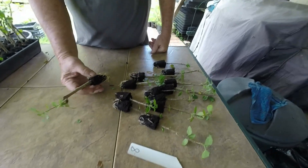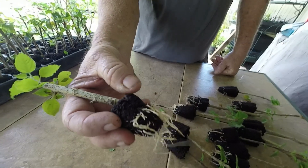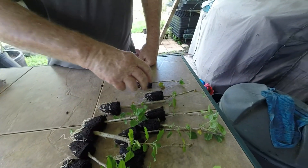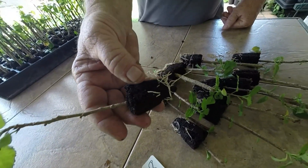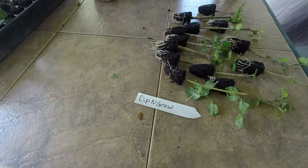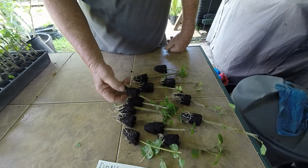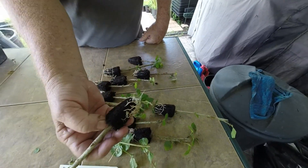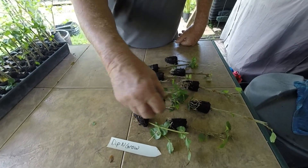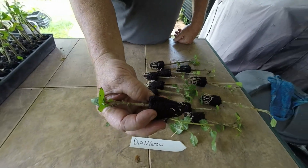Now we're in row number eight with the eighth strength of Hormex. You can see here that these roots are strong and healthy — they are really ready to go. There are a few that are just kind of not doing too good, but there are roots there. On this bunch of cuttings using Dip and Grow, they are in pretty good shape and have a lot of roots. I'll accept this one — I don't understand, it doesn't have any roots — so it'll just have to wait a while. This one's got a few, so it'll also have to wait.